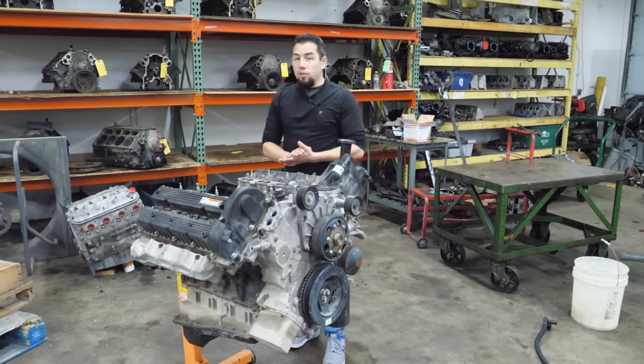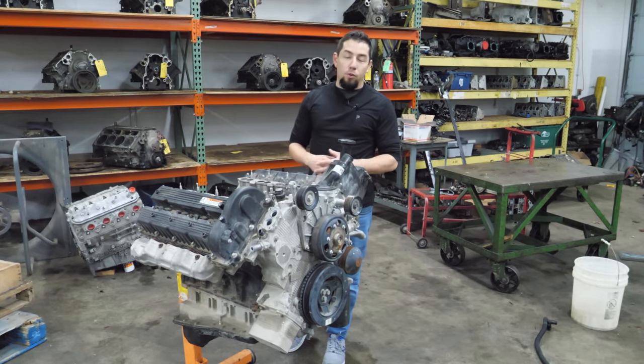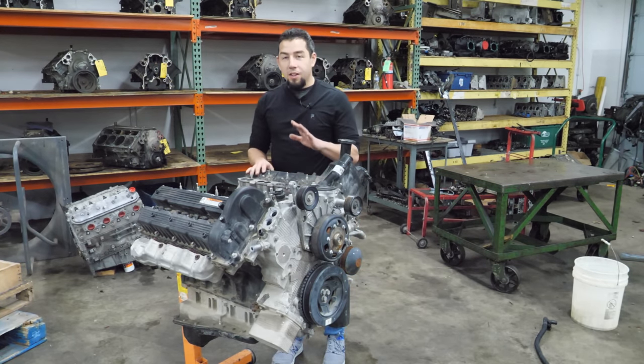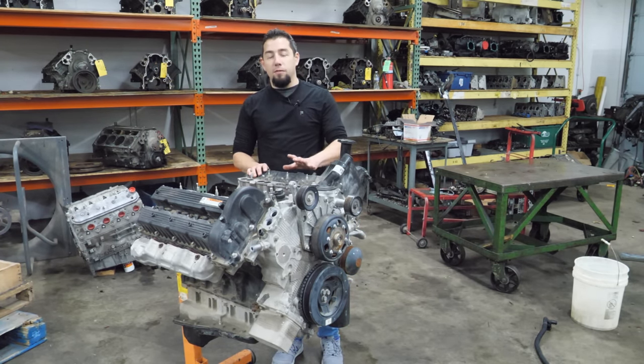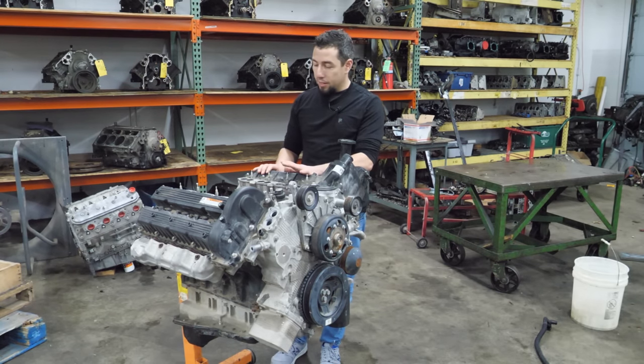The majority of cores that come in I have no details on. I don't know how many miles are on them, I don't know what's wrong with them or barely what they're out of. But this one is just a little bit different — this one came from a guy that watches the channel. I have several mutual friends with him and he even brought this to my house. Super nice guy.